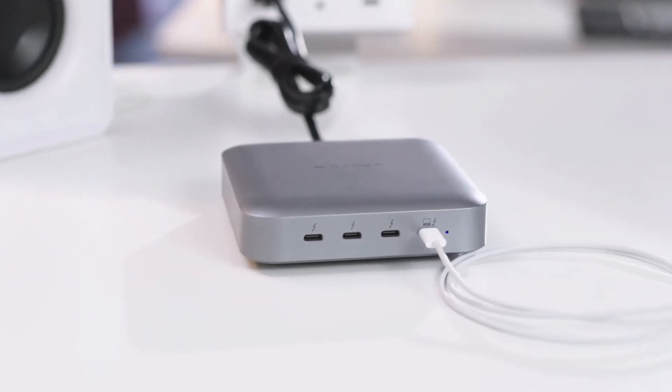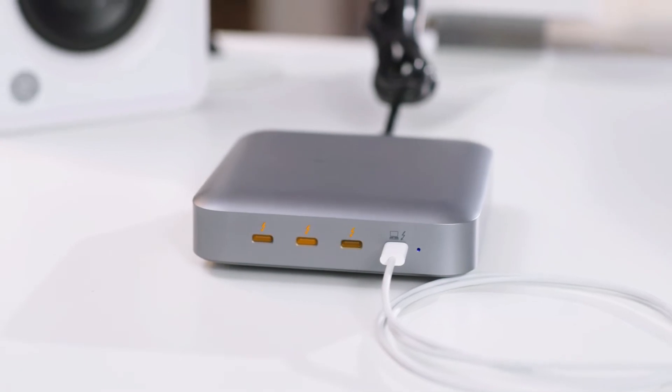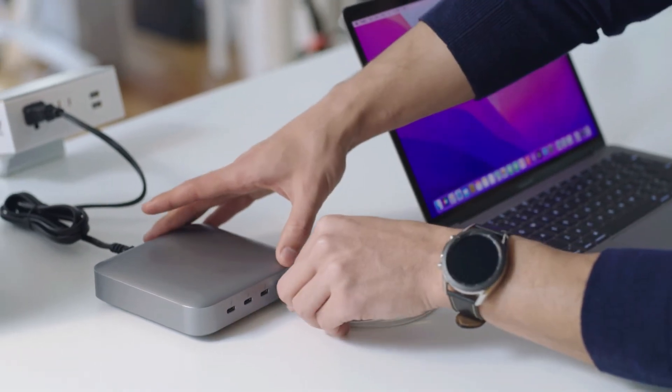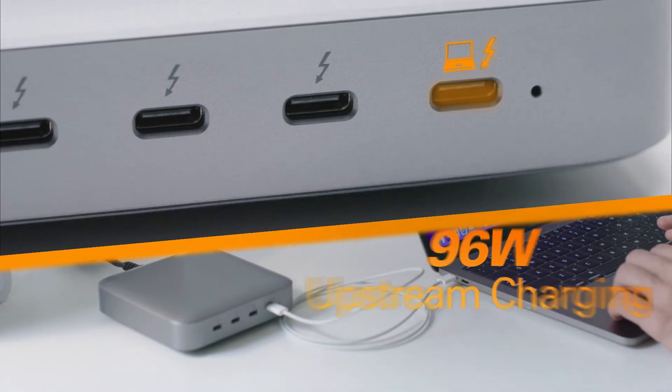Now what about power? Power to the peripherals! You can power all of your peripherals, or just charge your iPhone, because HyperDrive delivers 15 watts of power per downstream port. And HyperDrive also features one upstream port for 96 watt power delivery, keeping your host device fully charged while you work or play.